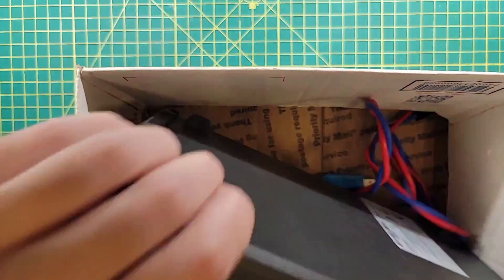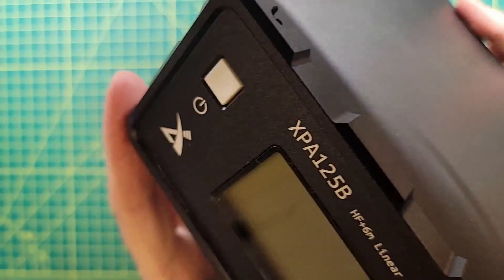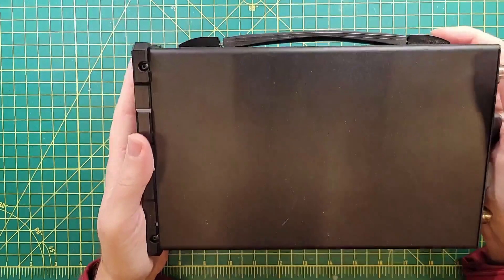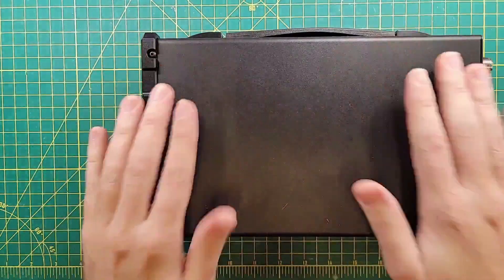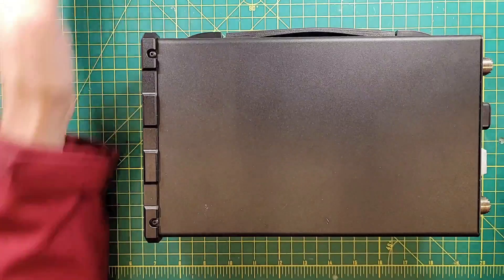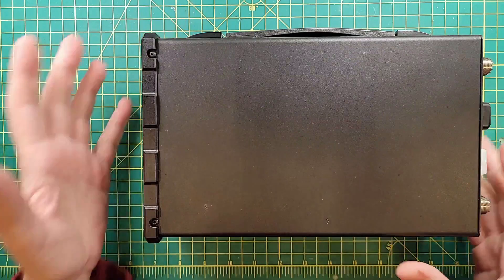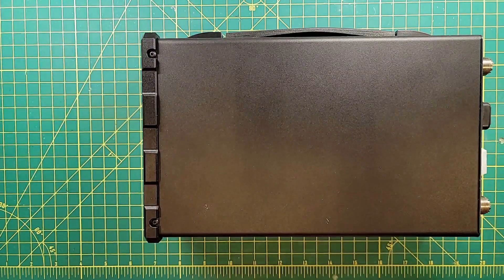This is the Zyxu XPA125B — look at that amplifier. I've got kind of an extreme close-up going on here because we're gonna be doing some extremely fine close-up detail level work. This is a 100 watt amplifier that will take your QRP radio and make it no longer QRP, and that's got some appeal.